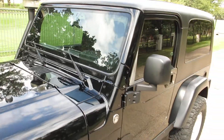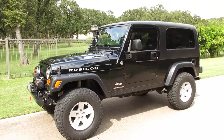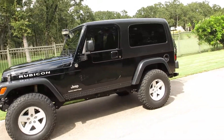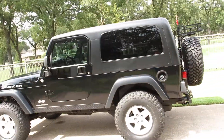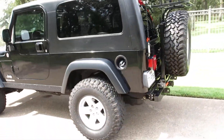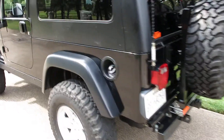Beautiful black paint. There you have it — Jeep Rubicon LJ Unlimited. Here's a chance to get one with lots of good modifications and at a value price. Have a great day, I'm Bronco Bob with Texas Best Used Motorcycles.